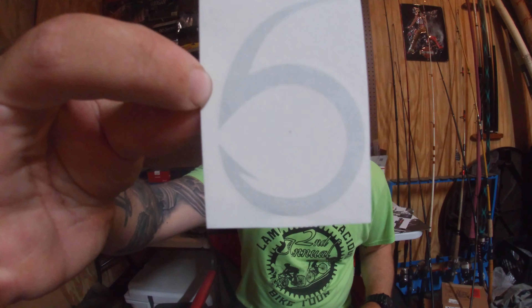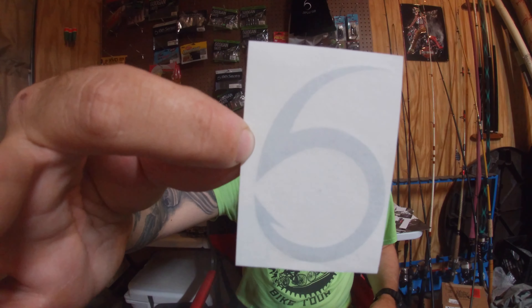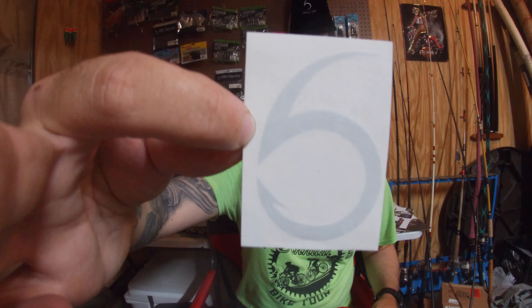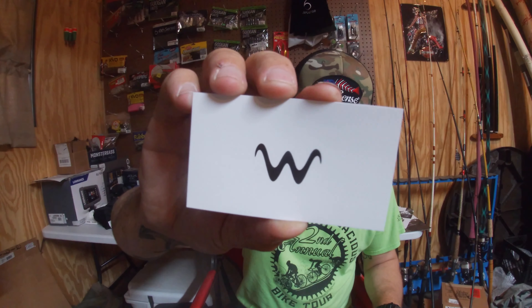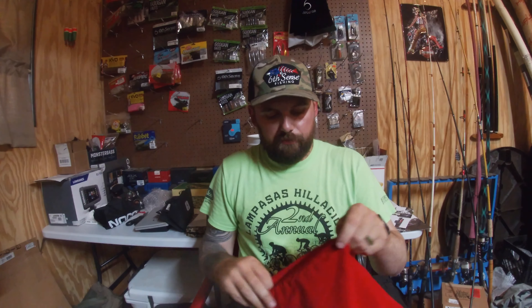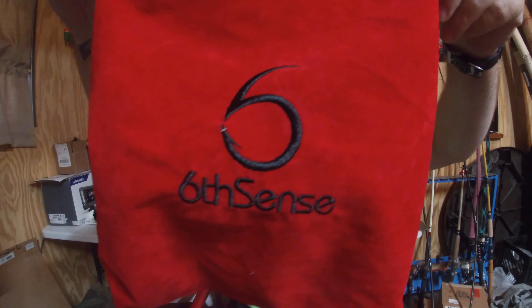Then they threw in one more sticker and a coupon code for some Waterland sunglasses. That's the unboxing — that's a wrap for the summer sale. I went ahead and took advantage of it, got some baits I thought I could use and needed. Looking forward to throwing those. I've got a tournament coming up this weekend — in a couple of days. Stay tuned for that coverage. We'll prefish a day and then have the tournament the next day.